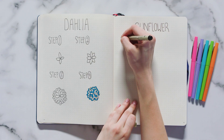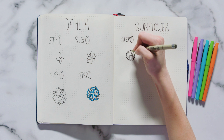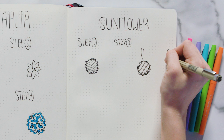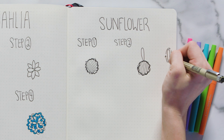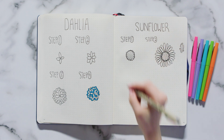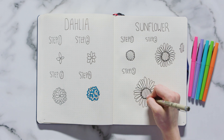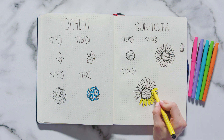The last flower I wanted to show you guys is the sunflower. Start by drawing a circle with a squiggly border and filling it in with thin lines. Then draw small ovals all around the circle. To finish off the flower, add small dashes coming from the center. Color your sunflower in with a yellow marker.